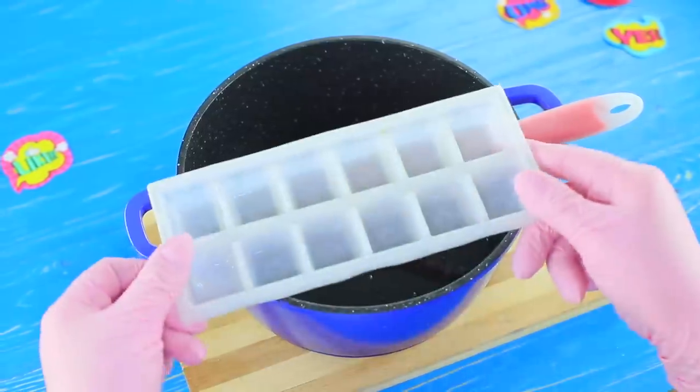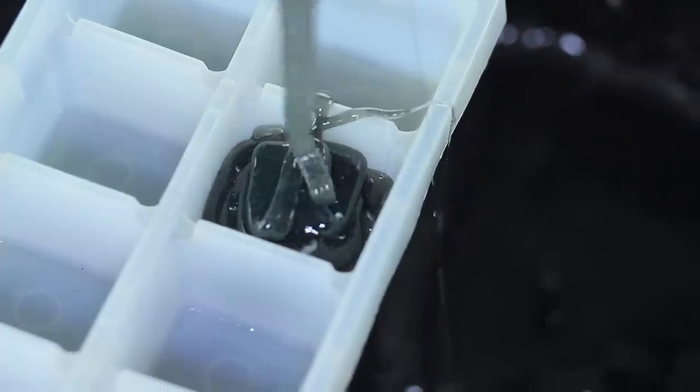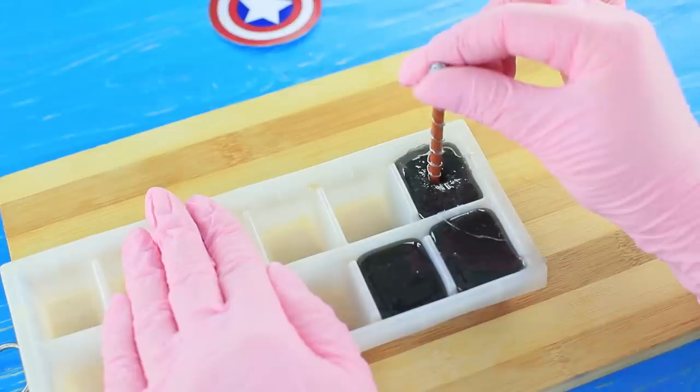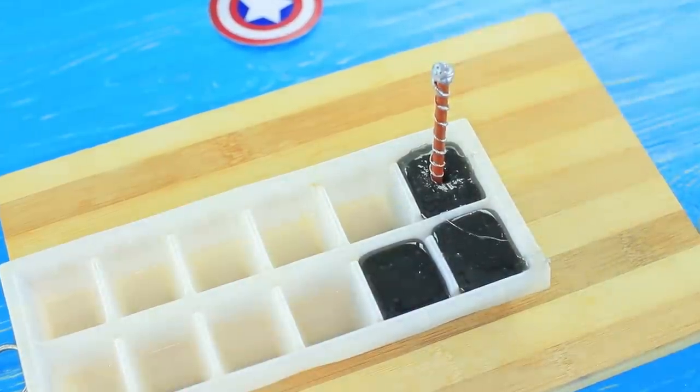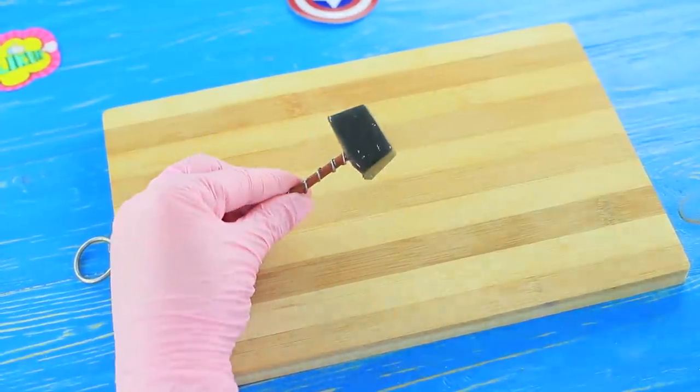Pour the hot syrup into a rectangular ice mold and stick it in the handle. Let the lollipop harden. Coat the hammer with silver edible powder.